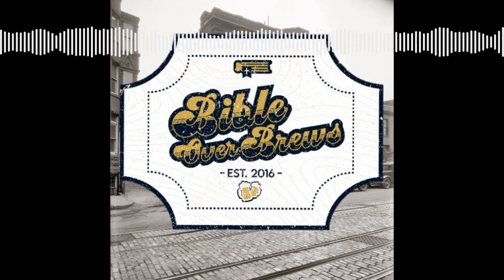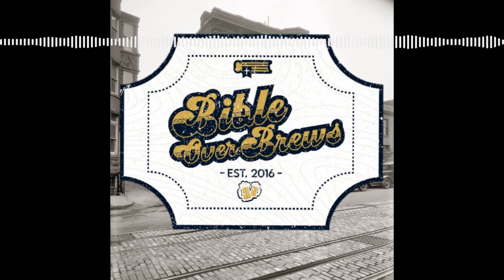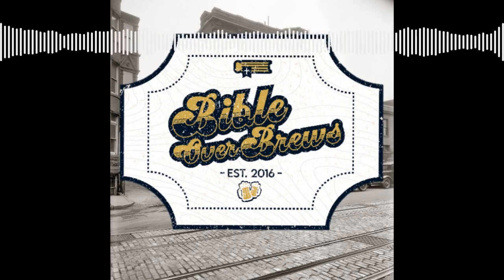We'll be sipping on Samuel Adams' cherry wheat, crisp and fruity with a hint of honey. This ale brewed with Michigan cherries is light on the palate, yet full of surprising depth and flavor. The cherries contribute a tart character, while a touch of honey adds a slight sweetness. The color is a hazy gold, SRM of 6.2.